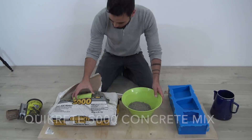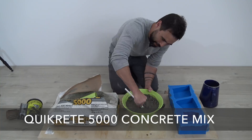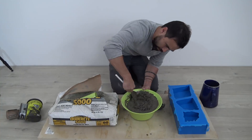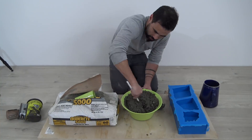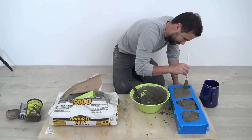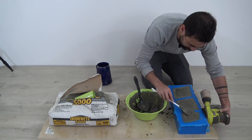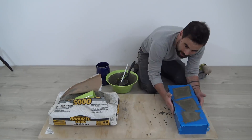To make the fire pit blocks I used Quikrete 5000, which is my go-to DIY concrete mix. It has a really nice color and only costs about $5 for an 80 pound bag. I spooned the concrete into the molds and made sure to push it down into all the corners, then used my orbital sander to vibrate the molds and try to get out as many air bubbles as possible.